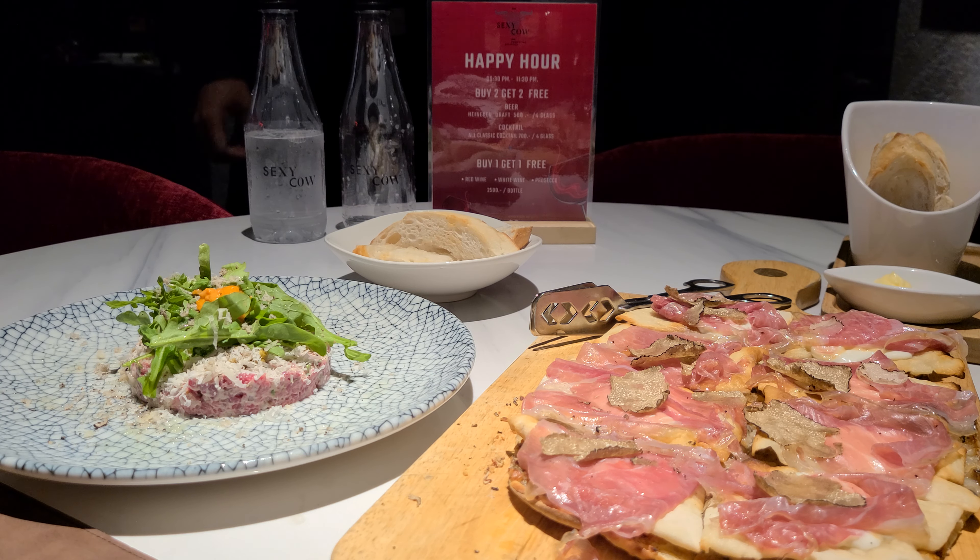This is the barbecue beef carpaccio. We use the barbecue mix, stickloin, small oil, and refined — mixing from the beef.